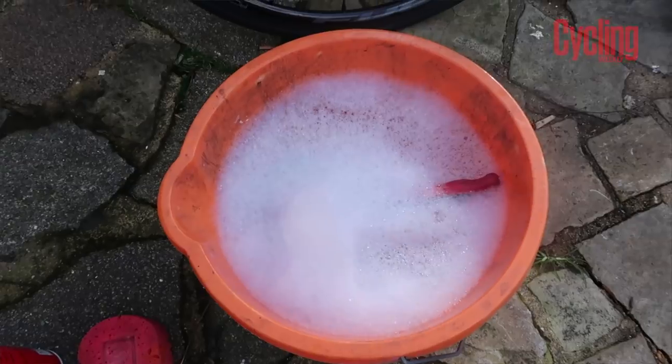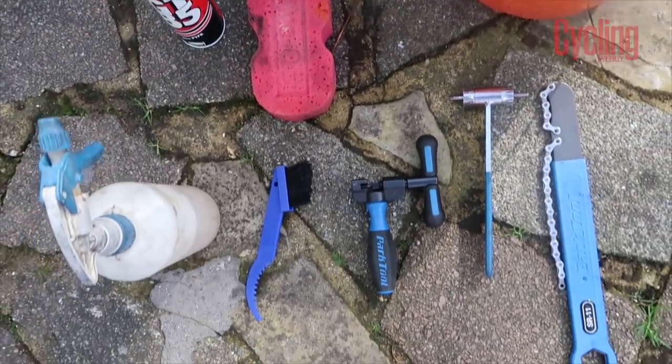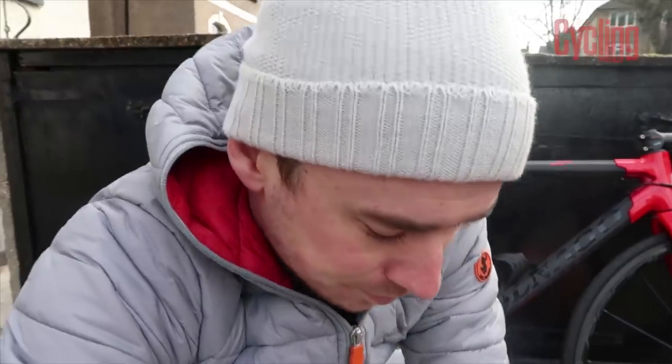To clean a bike it's fairly simple. You've got the obvious stuff: a bucket and sponge filled with hot soapy water, GT85, a chain whip, a dustpan with a hard-bristled brush, a chain splitter, and a secret household ingredient — I'll reveal that later. For general maintenance you'll also need a multi-tool and a pair of wire snippers, though we probably won't need the snippers today. First things first, let's wash this frame down.